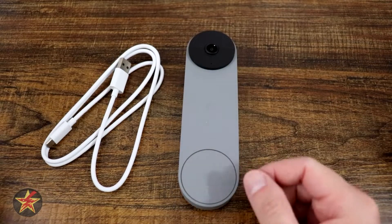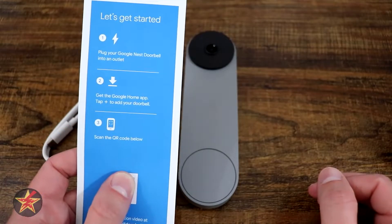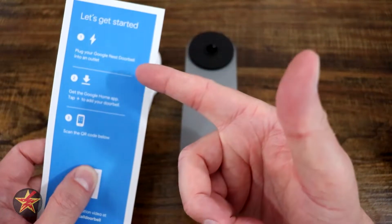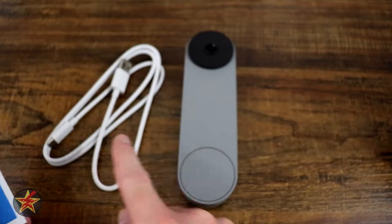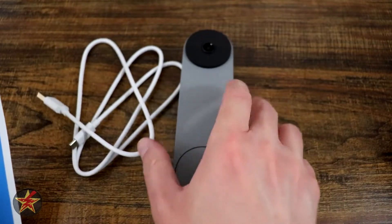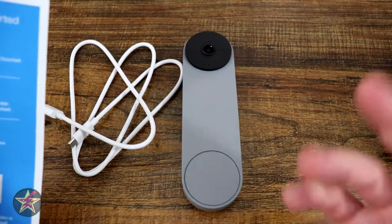This is the setup for the Google Nest battery-powered doorbell, based on the instruction card that came with it. Step one is to plug in the doorbell using the cable, then download the Google Home app and scan the QR code. The same QR code also exists on the back of the device, so if you lose the card, don't worry about it.